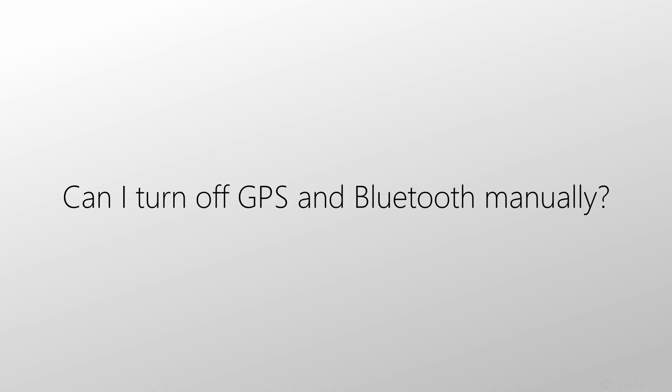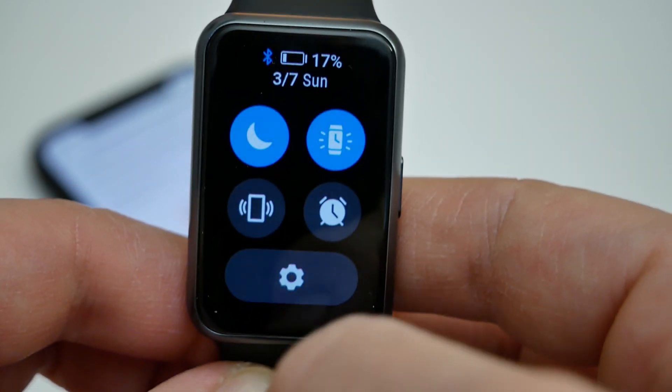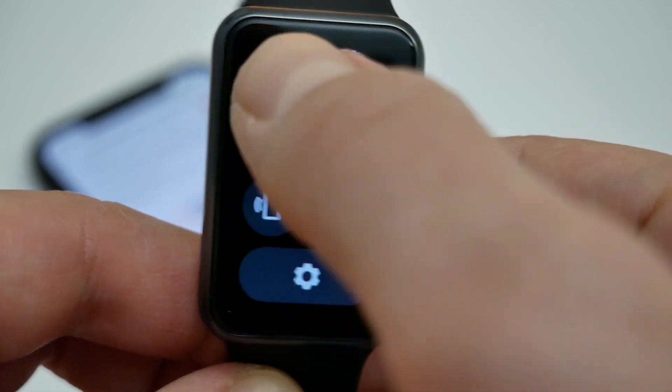Can I turn off Bluetooth and GPS on the watch manually? No, but GPS is activated only when you choose a specific workout, for example running. In normal mode, GPS is in standby mode. With Bluetooth, I think it turns off when we activate Do Not Disturb mode.